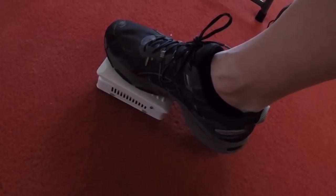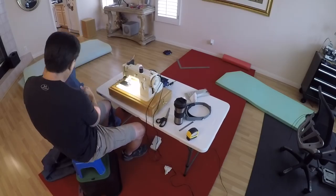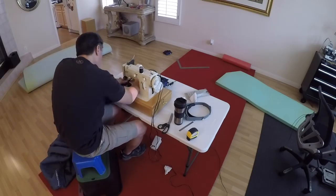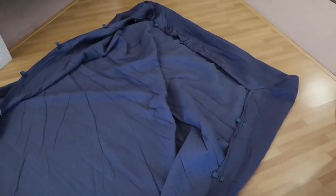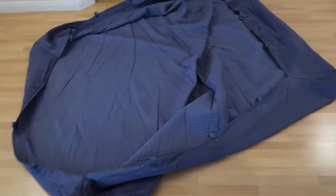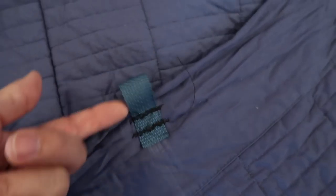I also sewed these little loops on and I'll show you what those are for a little bit later. The foot control makes it easy, although it can run away from you if you're not careful. All in all, the process of sewing with this machine is a little bit therapeutic. The hardest part of the whole thing was the layout, but after that I had it done in short order.